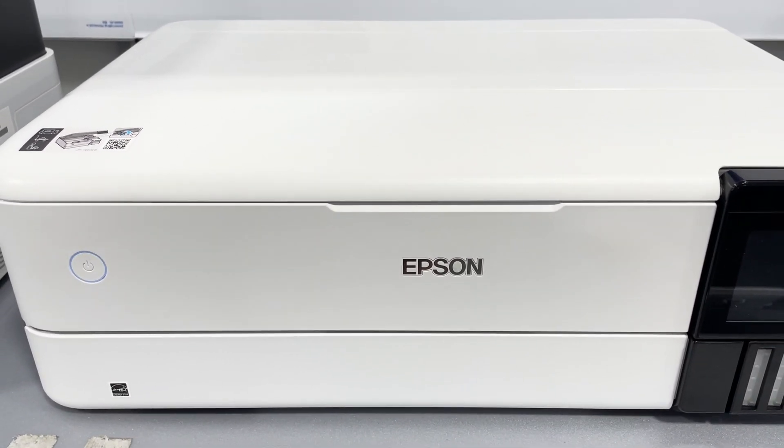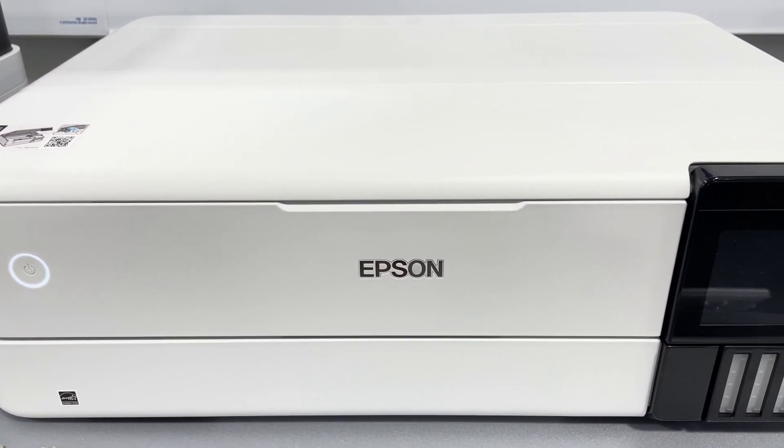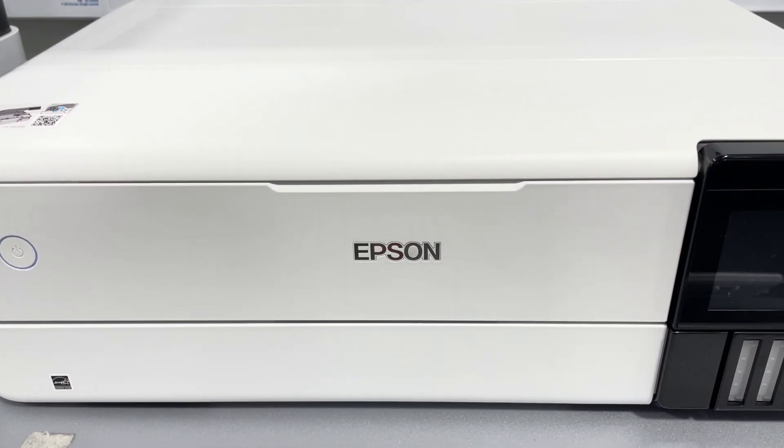Save a ridiculous amount of photos and creative projects with affordable in-house photo printing. You can print, scan and do more from your mobile device with the Epson Smart Panel App.